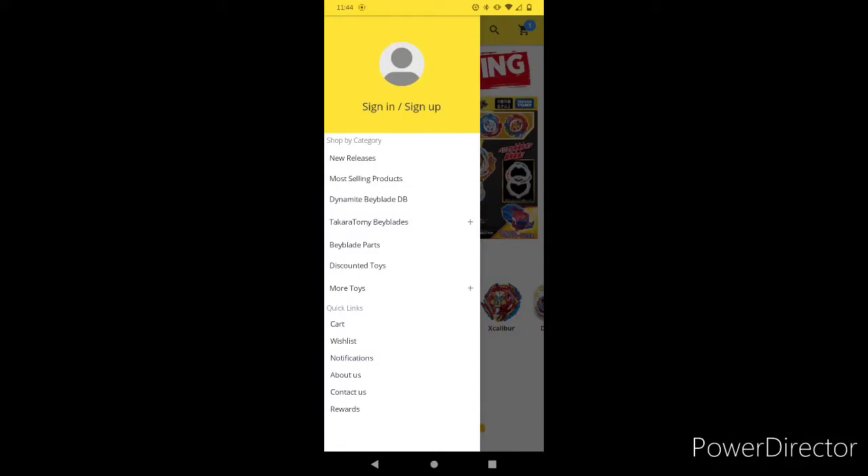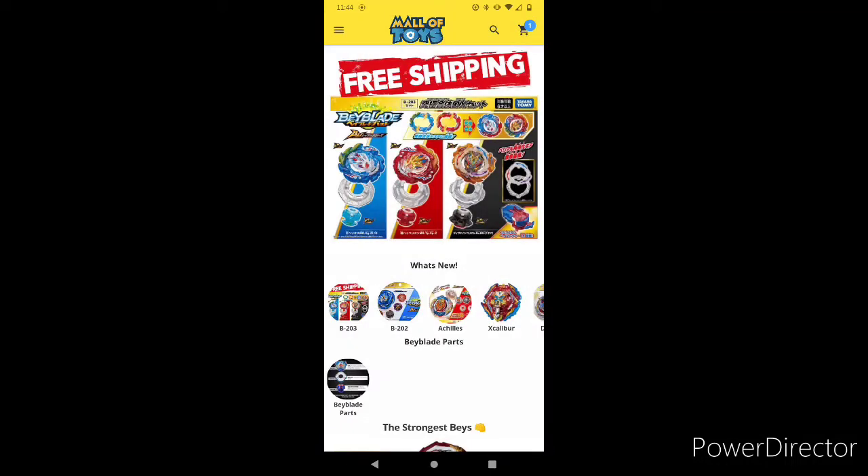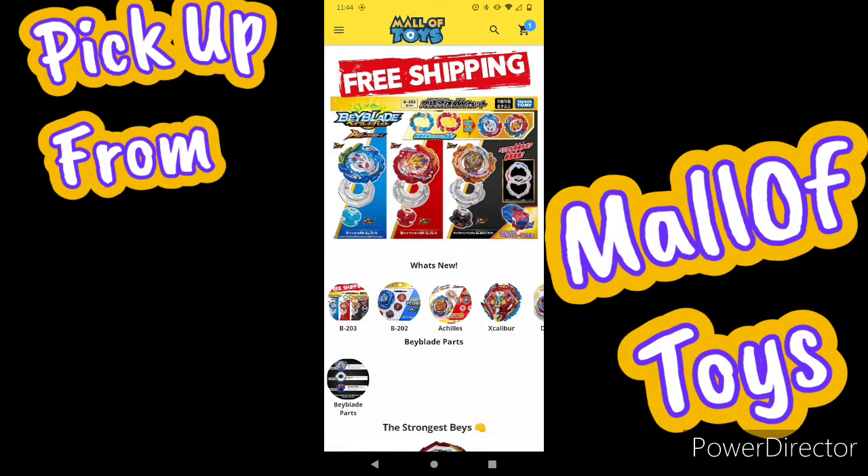Before you leave, go on Molotois and pick up some products. They have the new Hyperion Helios and the Divine Belial Fusion set, along with the new gears.